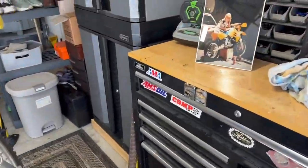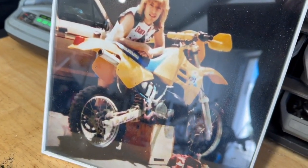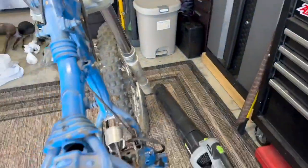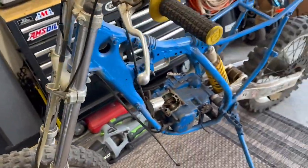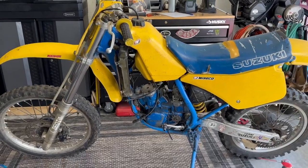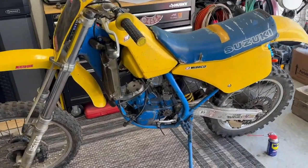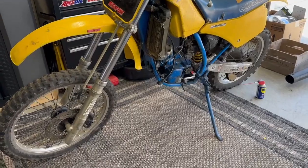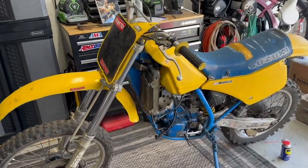Here's this handsome thing right here — an 89 RMX250. Not quite the 86 RM125, but it's in the Suzuki family. I decided to put it together to see what I'm working with, what it needs, what's broken, what's stripped, what bolts are missing, etc. Coming together. Overall looks pretty good.